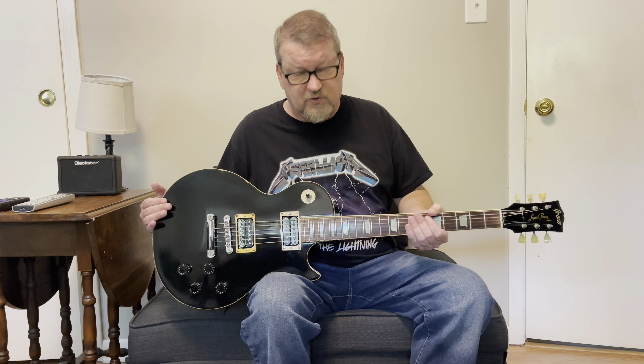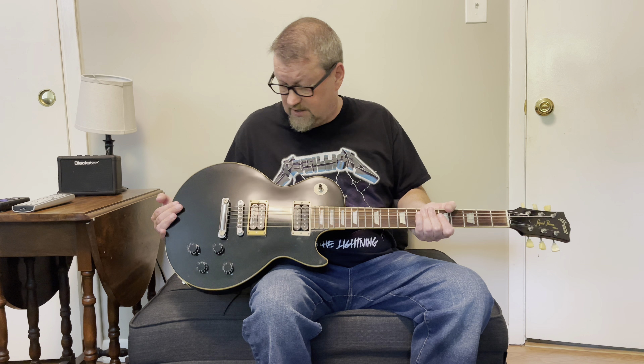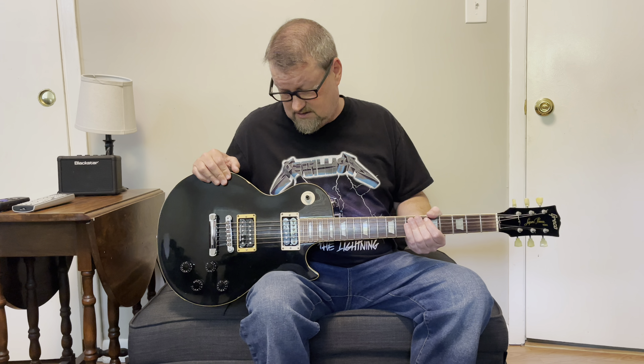I had to do a lot of work on it — it came as just a shell, basically a husk project. But I made it my own and it plays great and sounds great, so let's take a deeper dive into this thing and talk a little bit about guitars made in Japan.